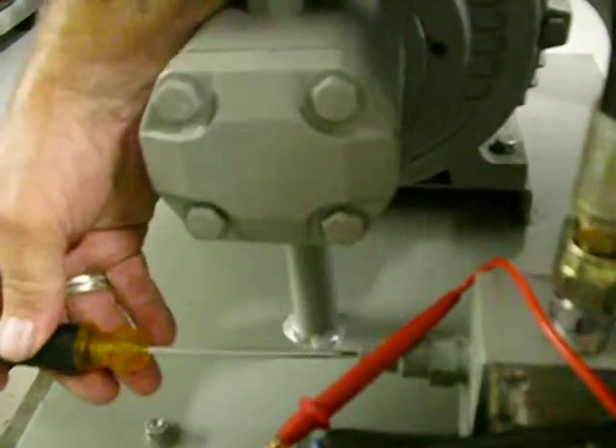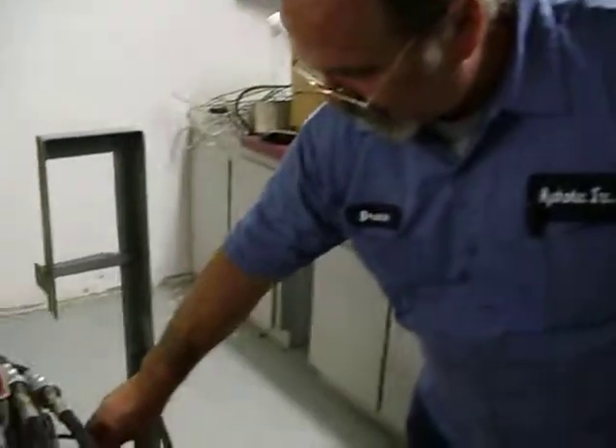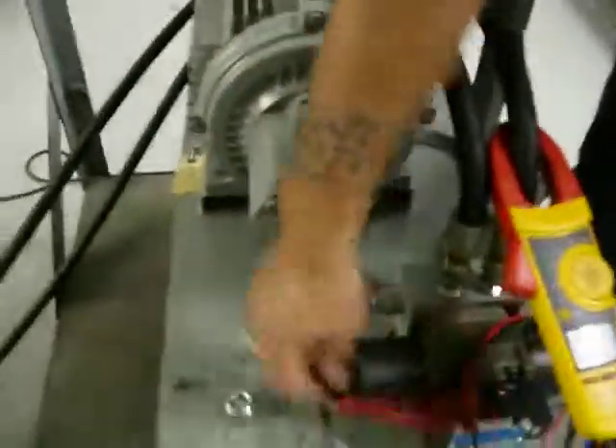Reset your pressure to 2100 and shut the machine down. That's how to set your pressure switch. Set the lock screw and lock up your relief valve. That is the proper way to set a pressure switch.